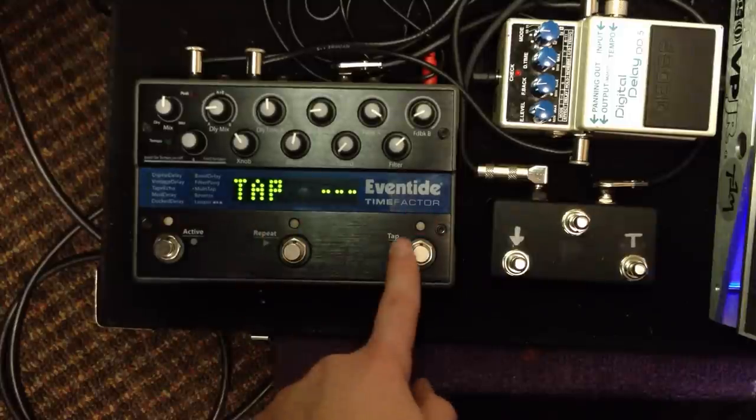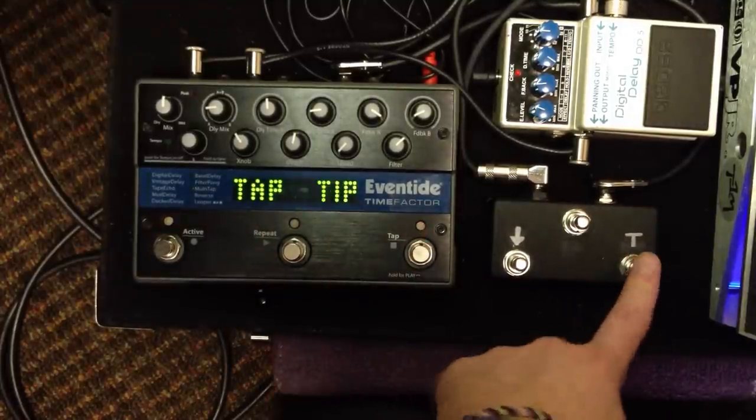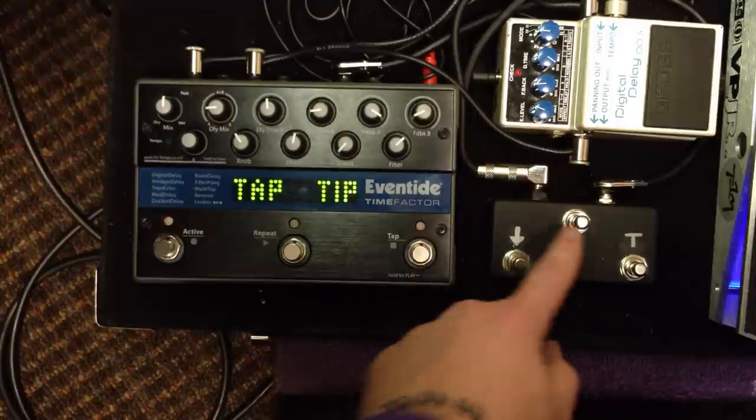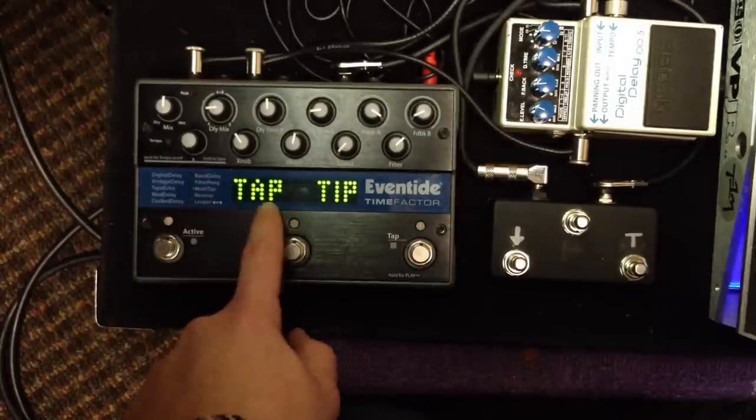Next I want to do my tap. So press it over, arrow's facing over there. Now I'm going to hit my tap. Now it's assigned to the tip of the TRS cable that you have. Bring it back.